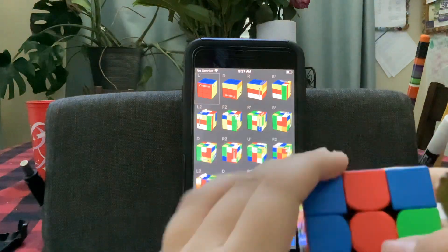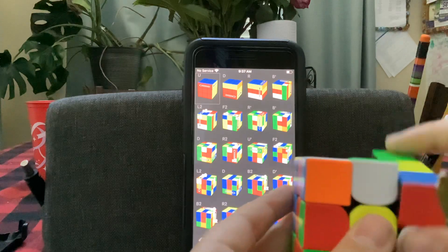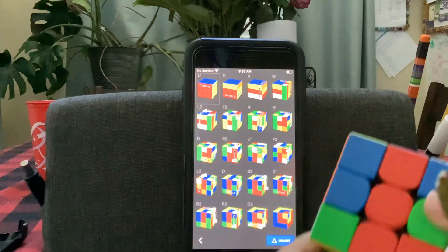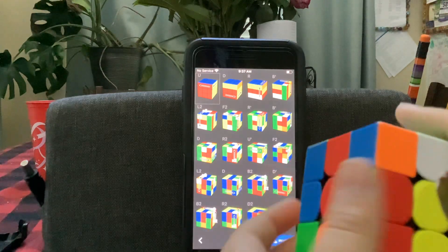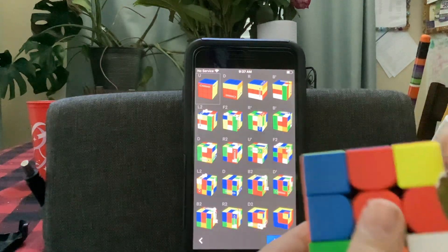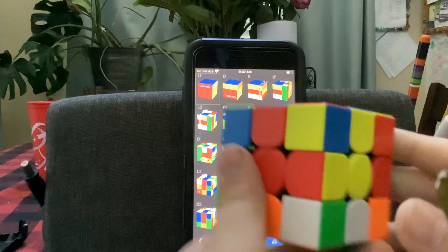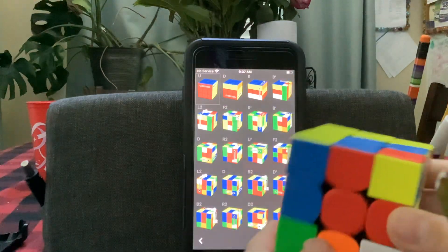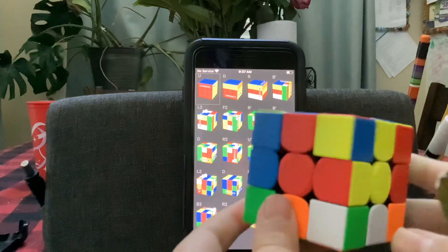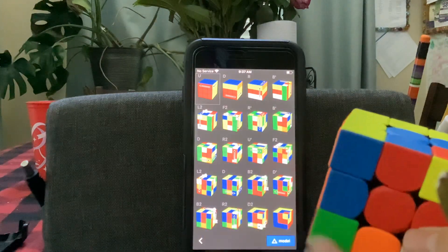And after that, you go to the D. So we do L2, D, and now we do the B2. Now we do the B2, D, B2, R2, and finally, to finish off our cube in a cube pattern, we're going to do a D2.